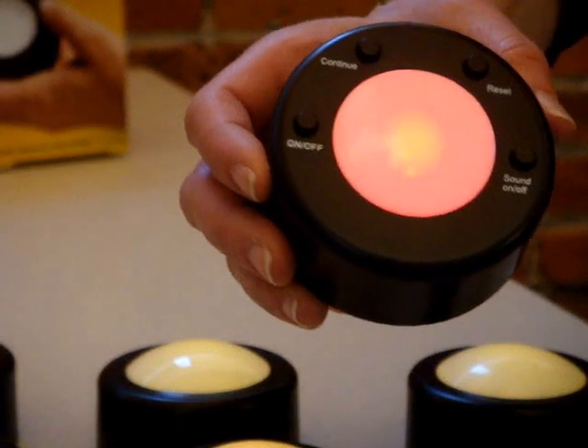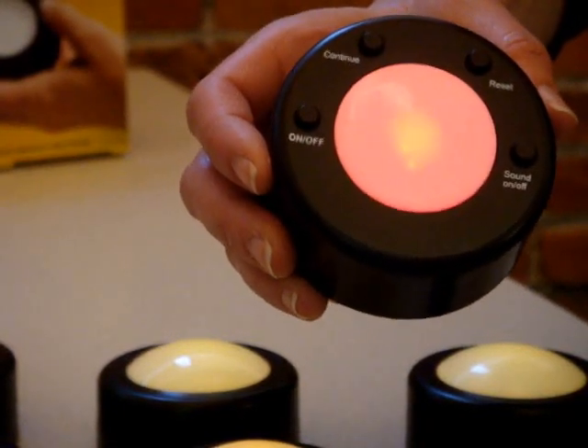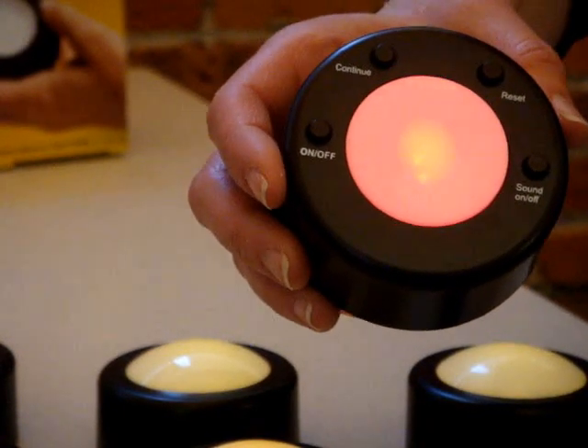This is the Me First Game Show buzzer. It can add a lot of fun and excitement to your learning sessions. Here's how it works.